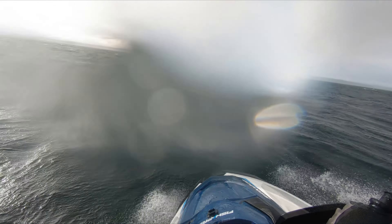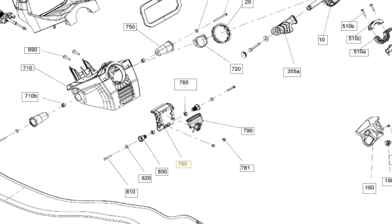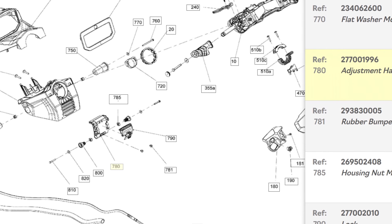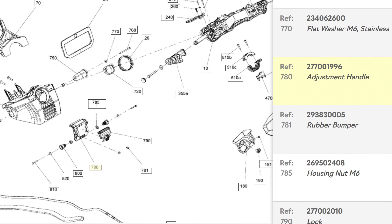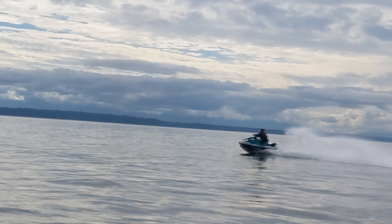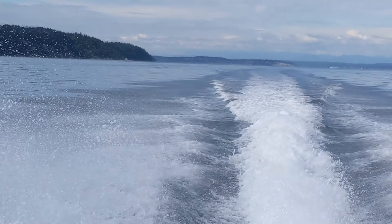I saw the parts looked identical to my FishPro so I cross-referenced the part numbers and when I was convinced I could convert these GTXs to tilt steering I bought both the watercraft. I was right — with a few inexpensive parts I converted them to tilt steering. These are the steps for converting them to tilt steering.